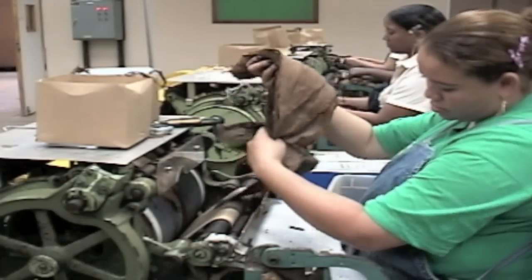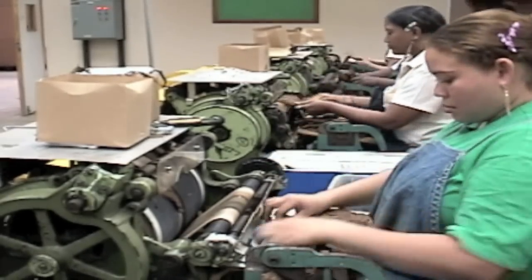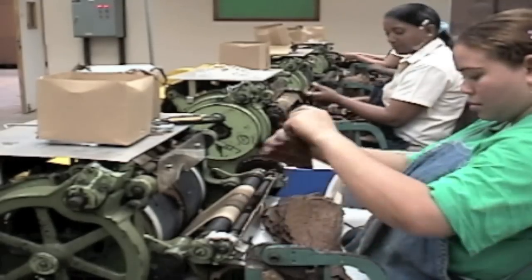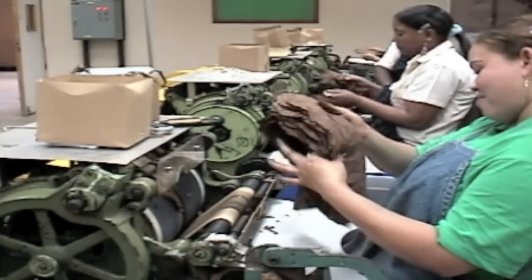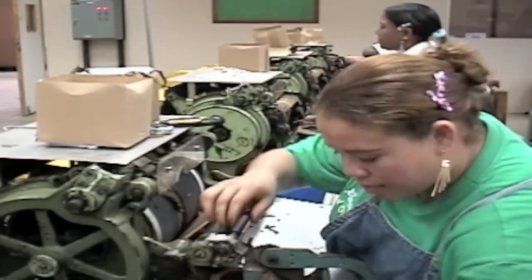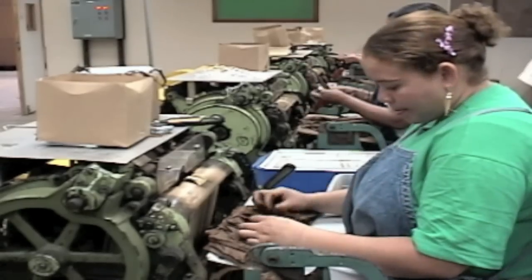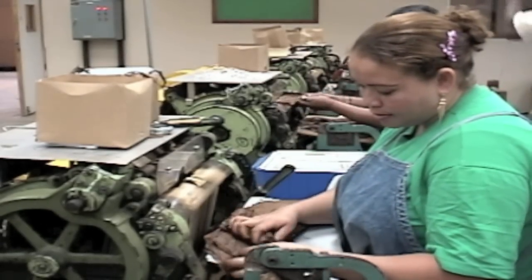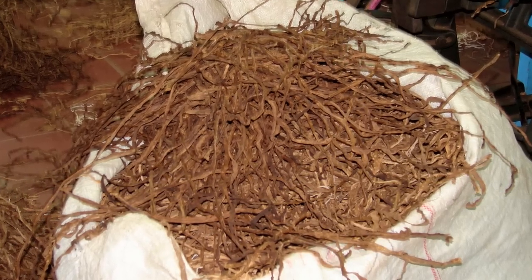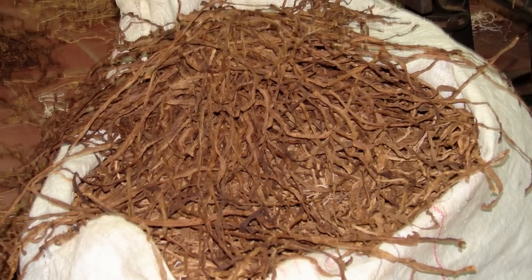After the central stem is removed, the wrapper has been separated into left-handed and right-handed sides. Each side of the wrapper is taken from the deveining machine in piles of about 30 leaves. The different leaf sides are kept separate because they will be rolled in a different direction — either left-handed or right-handed — when the cigar is eventually rolled by the torcedores. The stems that have been removed from the leaves are sometimes sold to be used in other tobacco products, or sometimes disposed of, depending on the company.